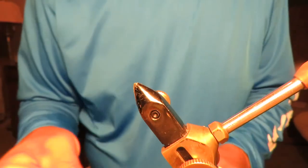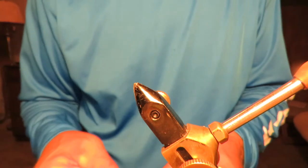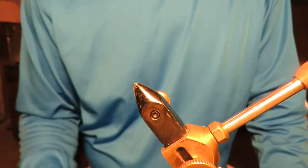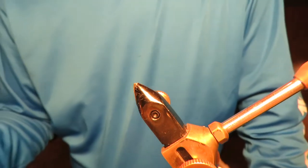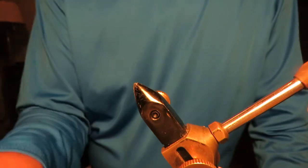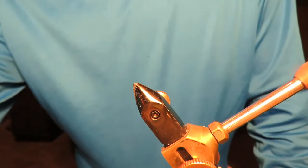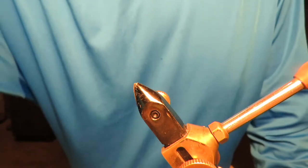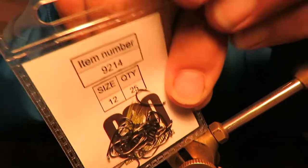I tied a fly yesterday, a hopper. It was an okay fly, but I've got a better idea. Starting with the same foam, a little different size hook here. I'm going to get a shorter, smaller hook. A very light, light shank hook.